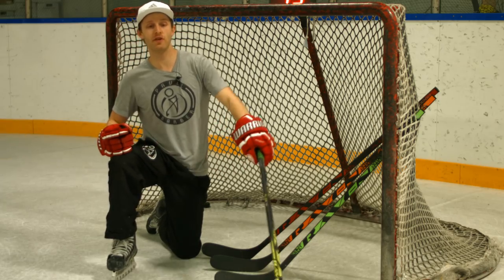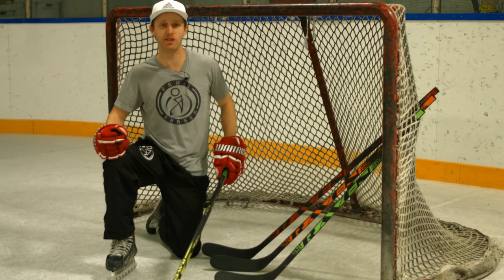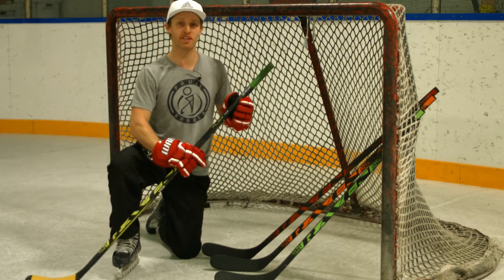What's up guys? Today I'm gonna be teaching you to do that one-handed shot. We've seen Sidney Crosby do that. I'm gonna prove to you that you don't need strength because I am NOT the strongest guy. To show you, I'm gonna be using these junior sticks that Raven sent me.